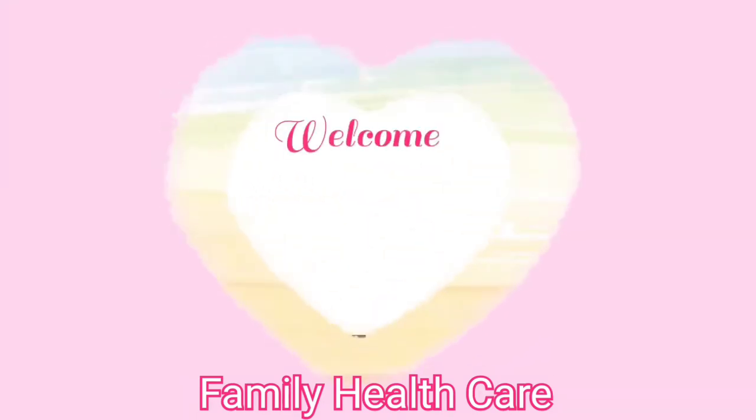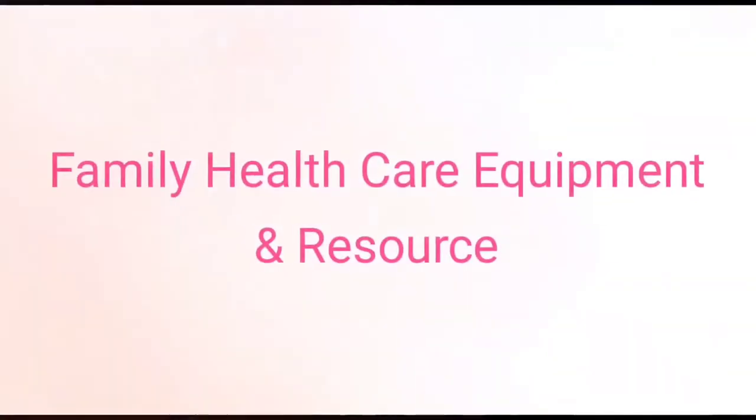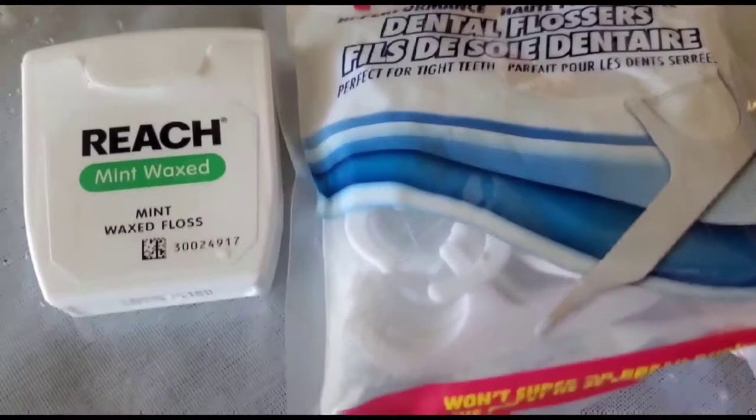Welcome to Mama My Strengths Family Healthcare. Friends, if you like this video do subscribe, like, share, comment and hit the bell icon. Here are family healthcare equipment and resources.